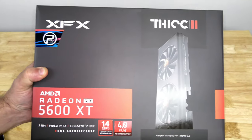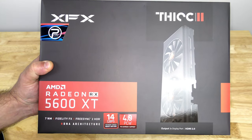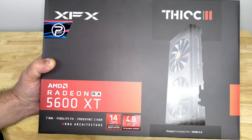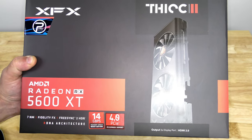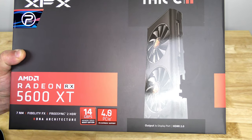Hello, my friends, this is Iggy back again. Today we're going to be doing an unboxing and a brief overview of the XFX Radeon RX 5600 XT 6 gigabyte GDDR6 Thick 2 Pro, model number RX-56XT-6DF46.